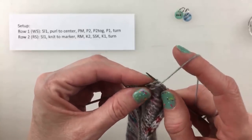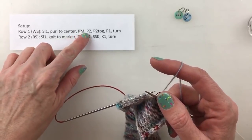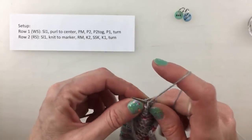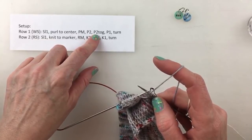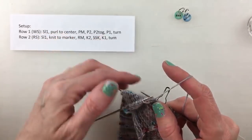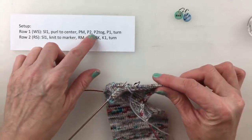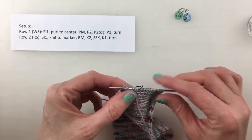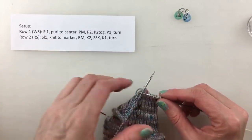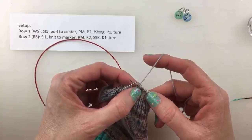I'm at my center — I'll slip this marker — then we're going to purl two past center and then purl two together, purl one, then turn. You can do this for any number of stitches; this formula gives you a wedge turn. Next we're going to slip one as if to purl so that the stitch stays seated the same direction on the needle.